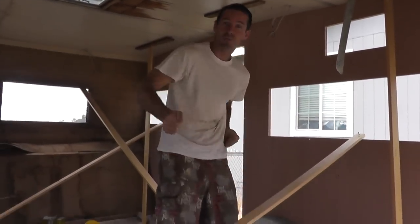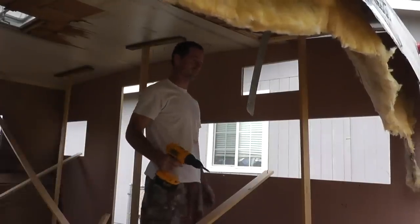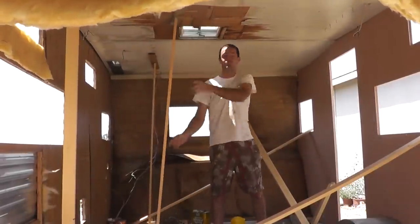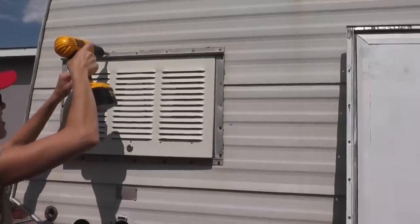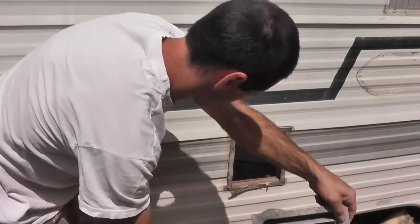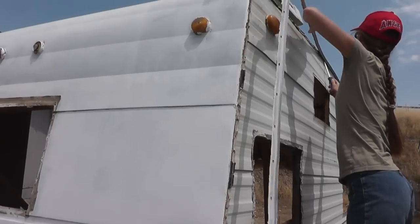Oh yeah, the braces transfer dance. Transfer dance. Now you're transferring and mastering the braces transfer dance. So we're removing some screws, taking off some hardware. Off with the rain gutter, I say.